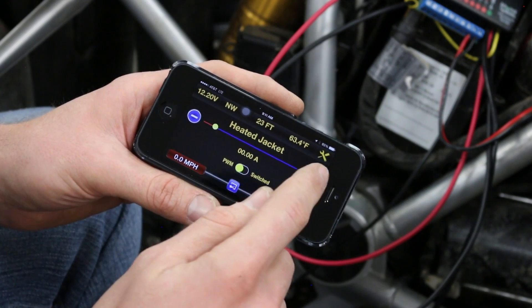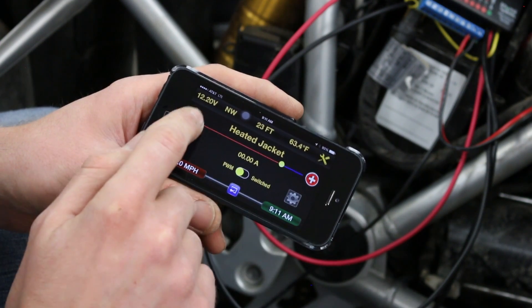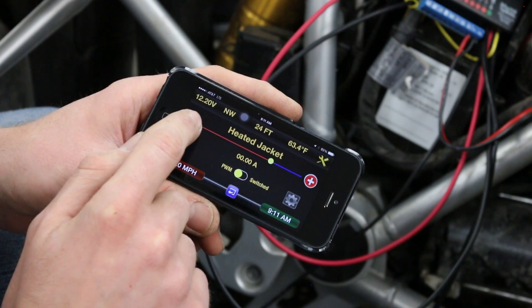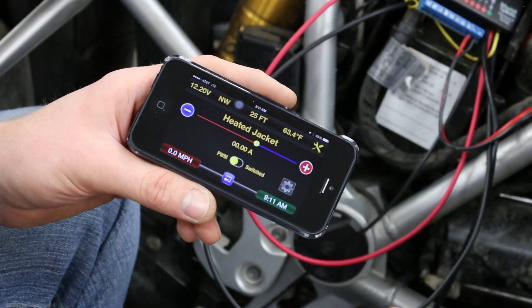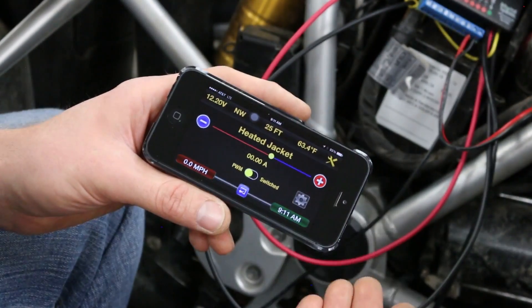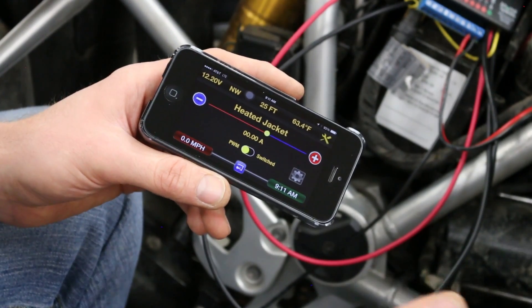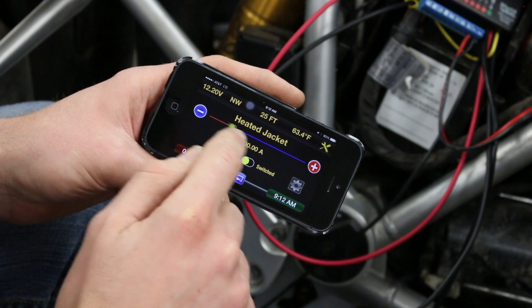Now that it's installed, you can go into your heated jacket circuit and select your temperature setting by hitting the plus and minus buttons in the cockpit app. That allows you to set the heat or temperature setting on your heated clothing. You can have your heated jacket, your heated pants, and your heated gloves on separate controllable circuits so you can vary the heat as you need.